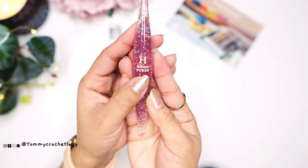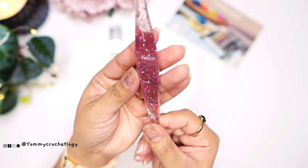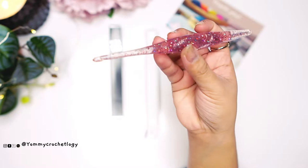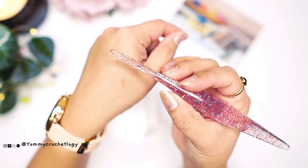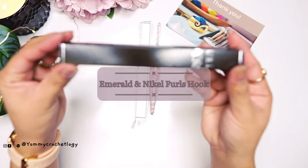It's size 5 or H. The Furls name is quite bold and well engraved — I like that it won't fade easily over time. It's very nice to hold. I hold my hook this way, so it takes a little practice, but I like it — it's not heavy. This is what the tip of the Streamline looks like, and it has a beautiful glittery body.